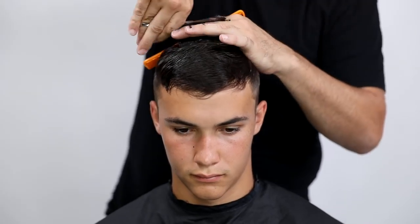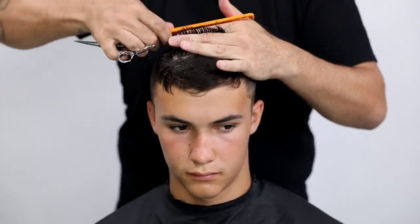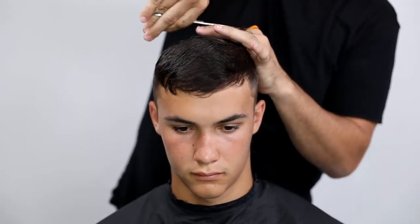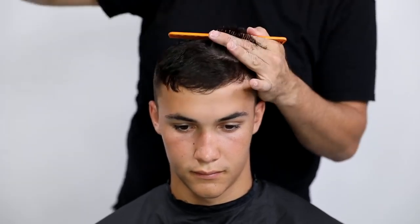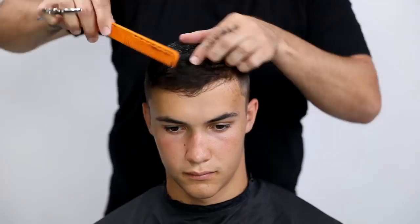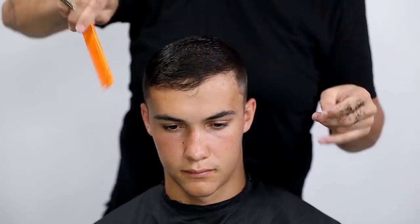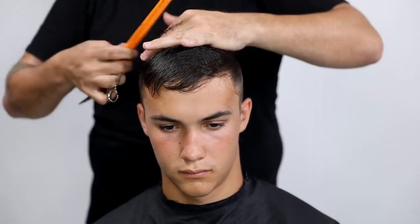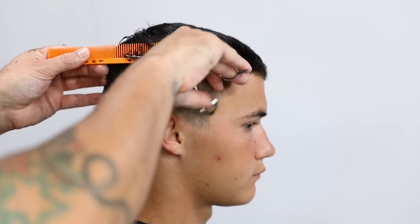The last thing I do on the sides is work across the top of the head shape, bringing everything up. This is a traveling guide — I cut my first guide in the very back and work straight through the top of the head, which gives it more of a flat top feel. Then I round it off to blend into the parietal ridge area and into the sides. I'm not doing too much over-direction because Kyle wants his hair nice and short for the ROTC program.